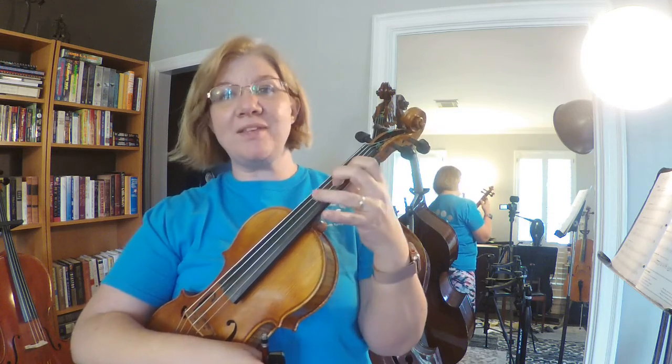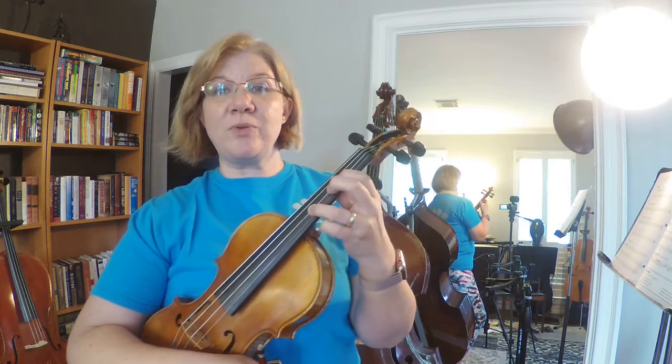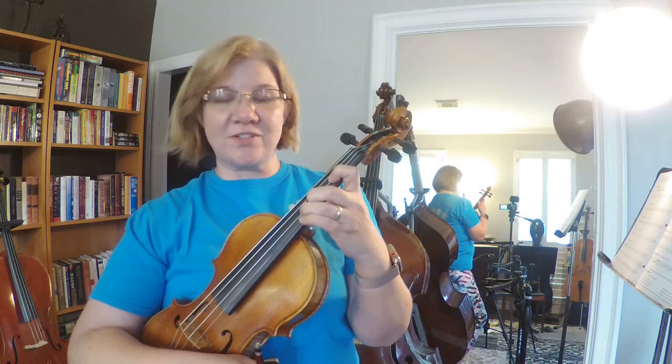Between second and third finger it's going to feel like a million miles away to get that third finger in tune, because it is a huge whole step and we're not used to that feeling. So when you pull second finger back, don't let third finger fall back too — make sure that third finger stays on the stripe where it's supposed to be.